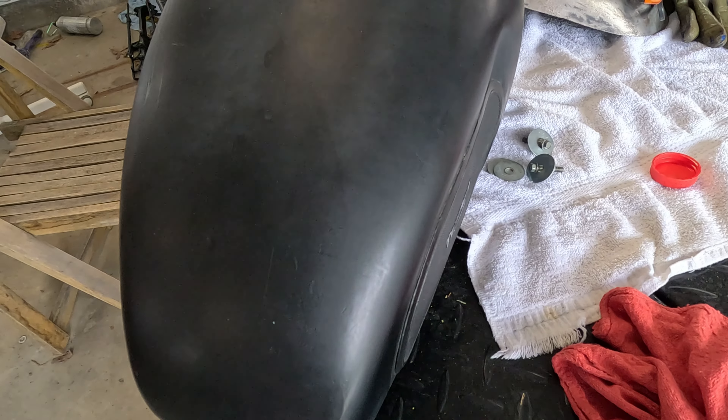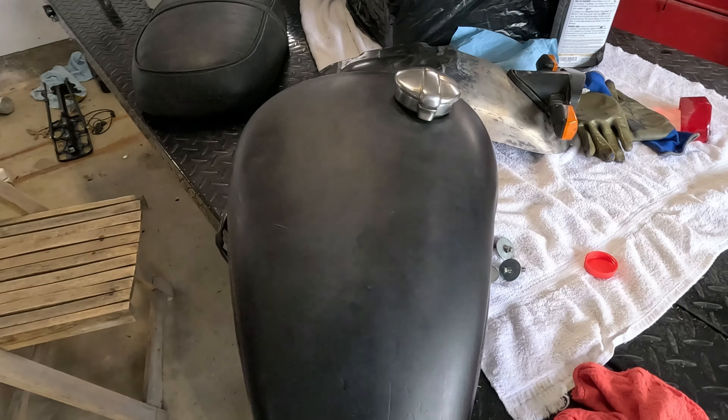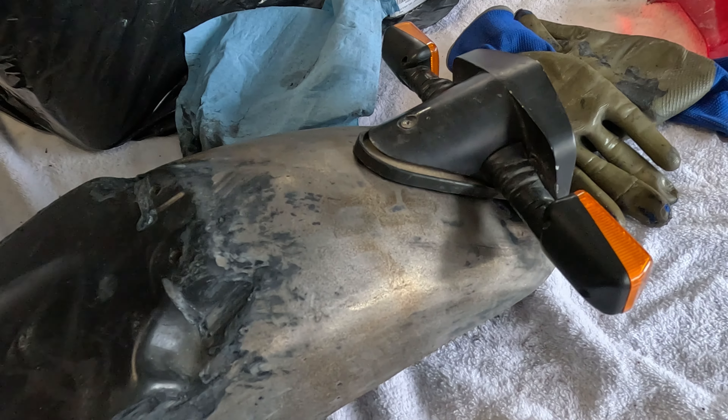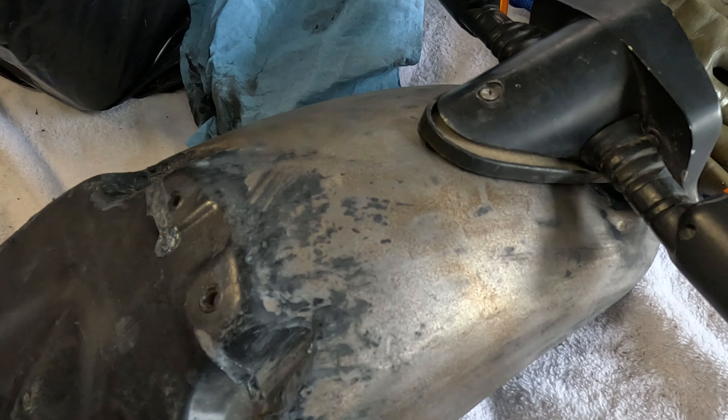The paint is really inconsistent. It's kind of streaky and splotchy. I think it looks bad. So what I've been doing is taking some paint remover to it and just bringing it back to that bare metal. I've been leaving it a little bit rough and raw.